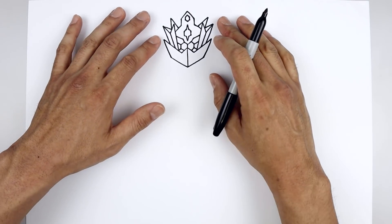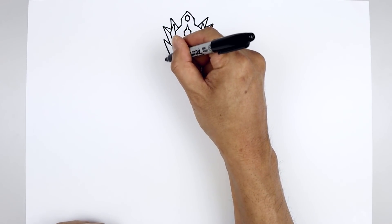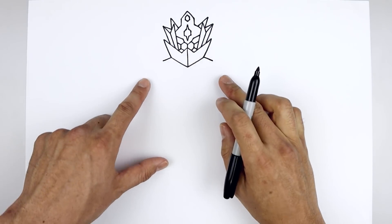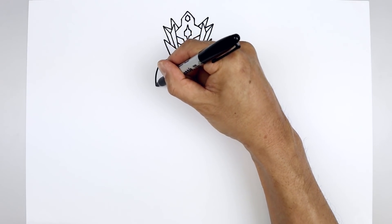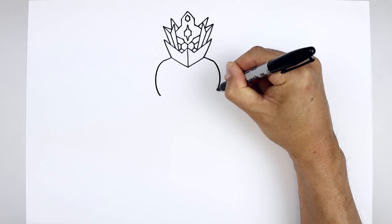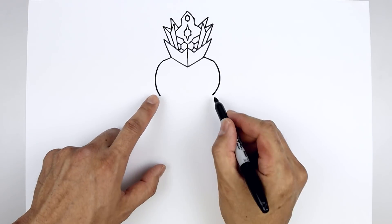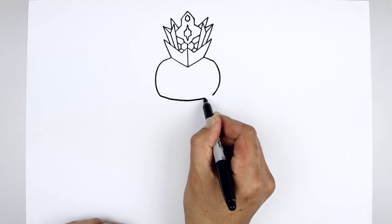Now that we complete the head, let's move down drawing the upper body. Starting from the bottom corner of the shoulders, angle down and out in a straight line. And then we'll round out the side of the body — starting back on the left, curve this out and back in. Let's connect the bottom with a curve coming down the middle. And we'll bend that back up.